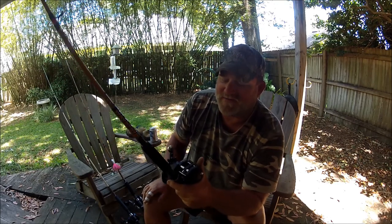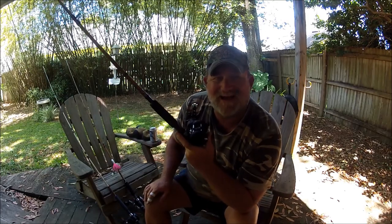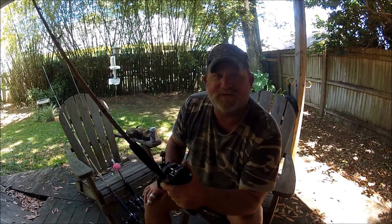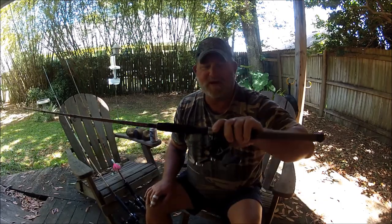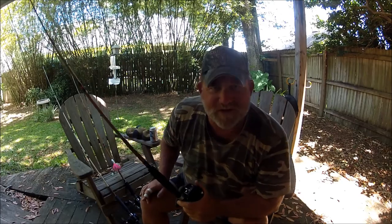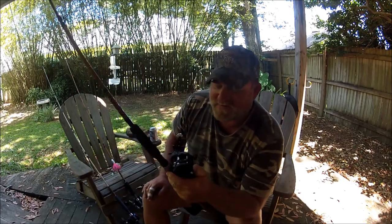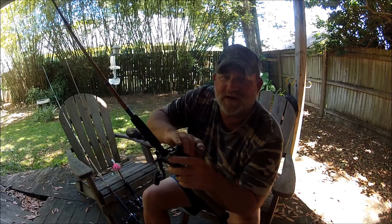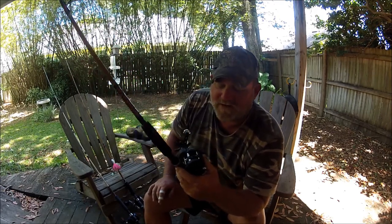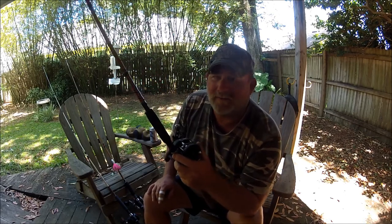A lot of people think they're going to pick this Daiwa Saltist up, put it on a nice casting rod, and throw a quarter-ounce jig and shrimp with it. No, you're not going to do that. This has no adjustment, no brakes, nothing. I can throw pretty much a half-ounce jig no problem with it, because I'm a bait caster.